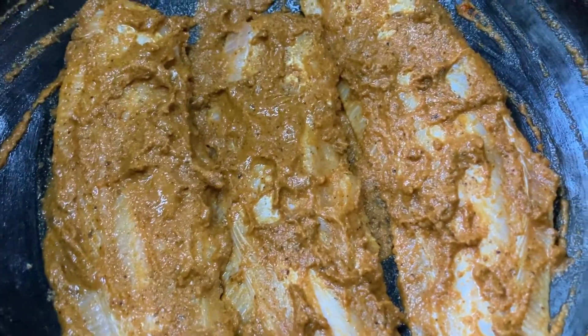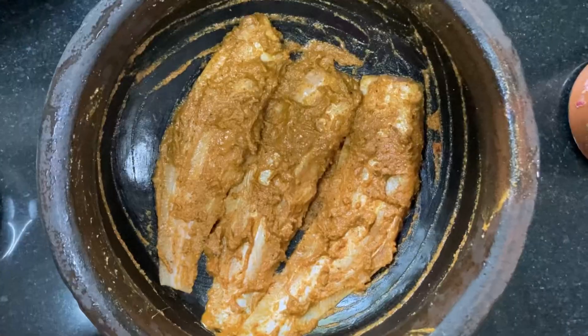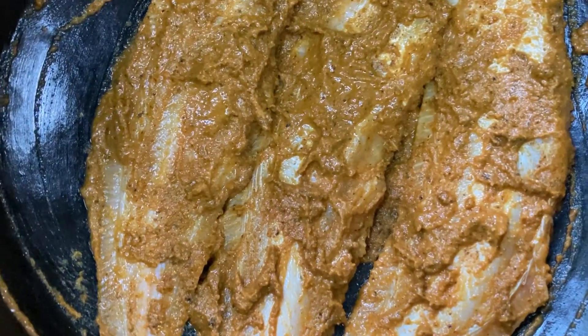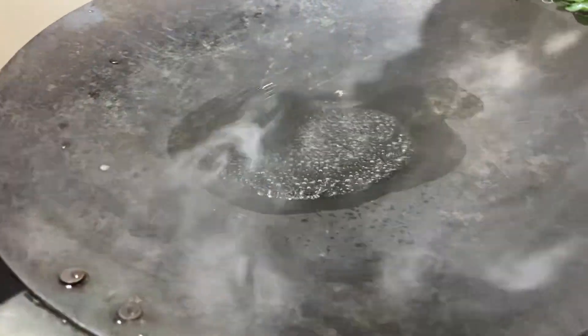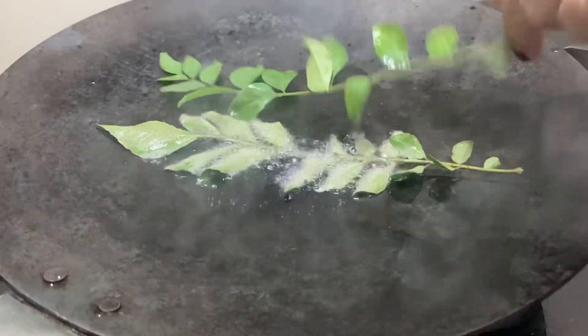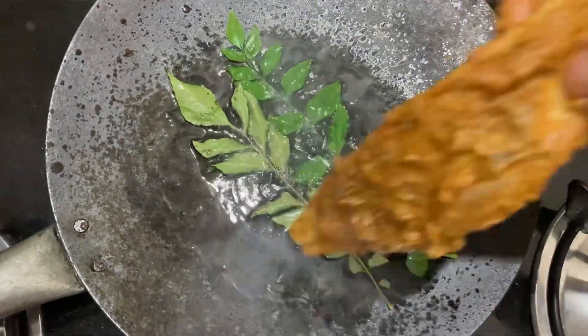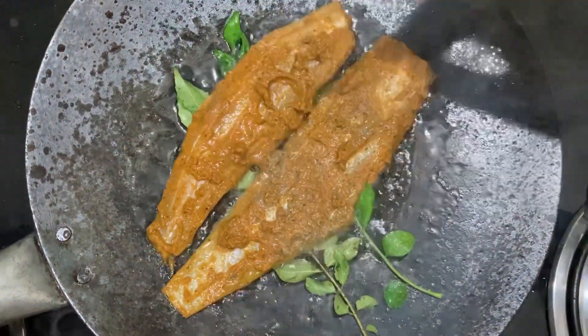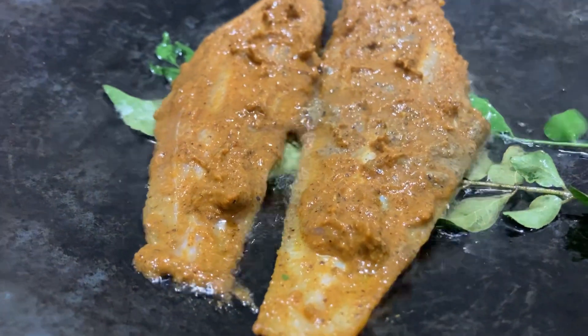Now I am going to cut the bread and bacon. This is a very good sensation. I will add a little bit of bread and fry it.